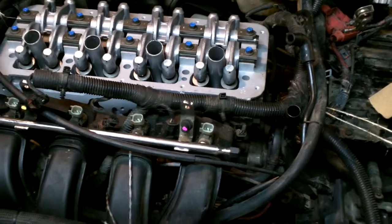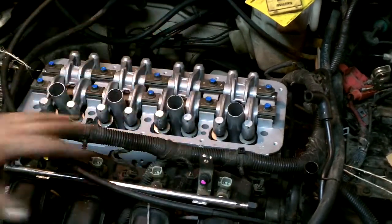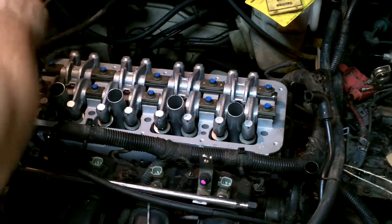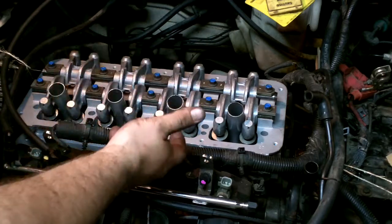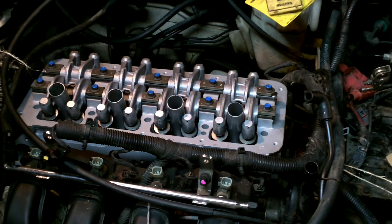So the next step is we'll look up the bolt tensioning sequence. They have you start off doing so much in the sequence, then go to the next torque specification, do so much until you reach the max torque, and then I believe we'll give it another quarter turn each bolt. So we'll look that up and then we'll begin doing that.